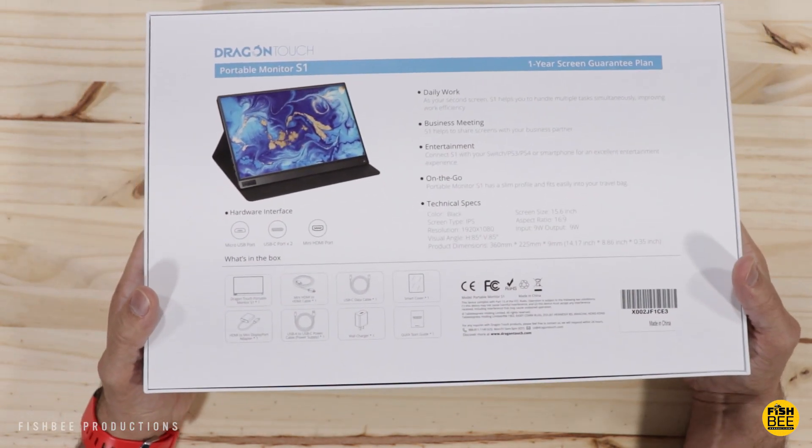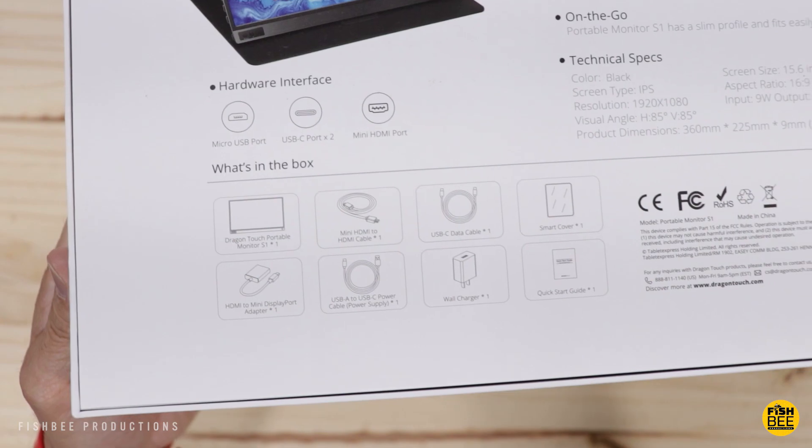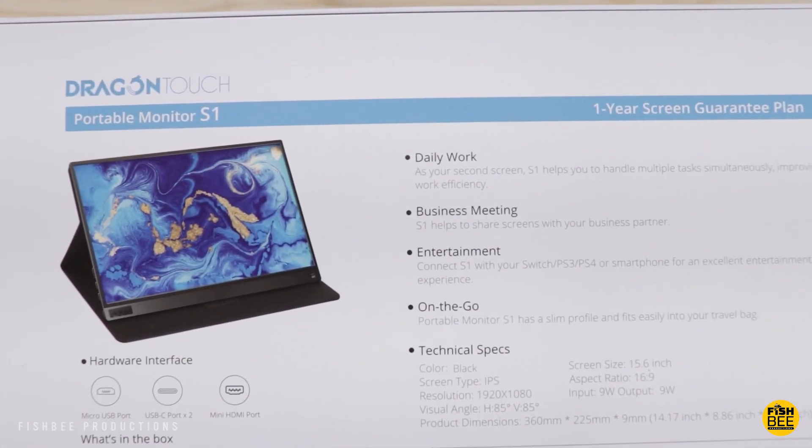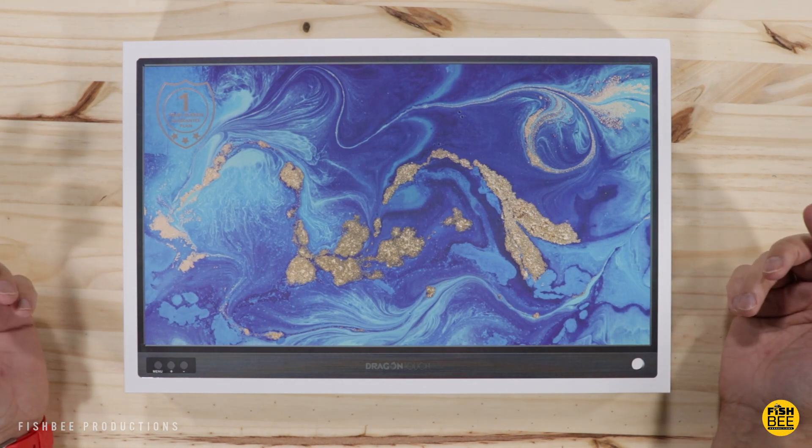This is a really good idea especially right now when a lot of people are working from home — it never hurts to have a second display, especially one like this which is easily portable. So let's go ahead and open it up and see what we've got.